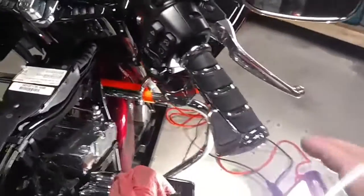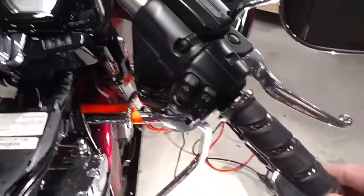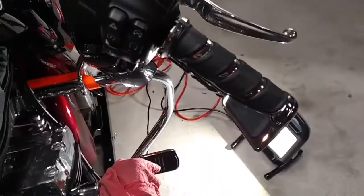Let's see if we can do a quick little update and keep it to a very short time. We've got the grips mounted on here now, not too bad. Separate clamshell, separate clamshell, and then you just slide this off the end.